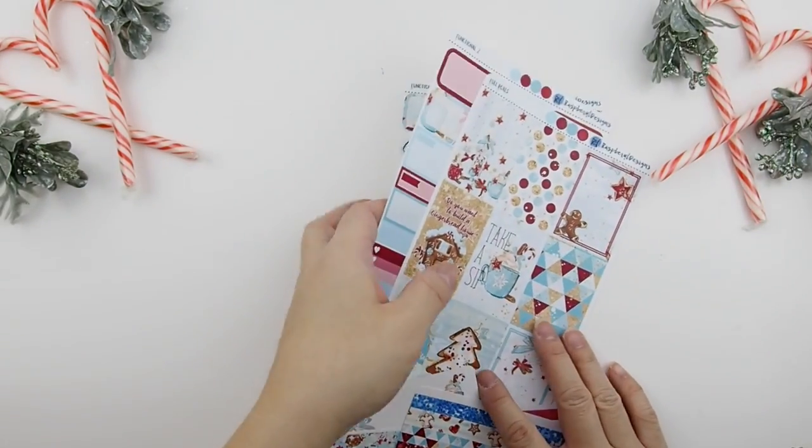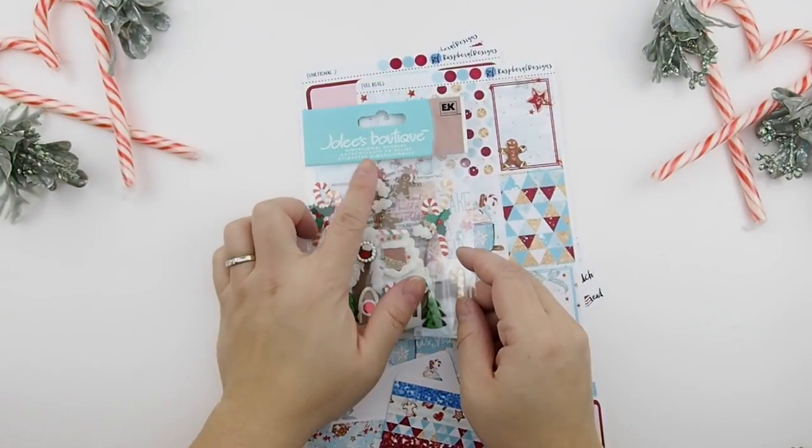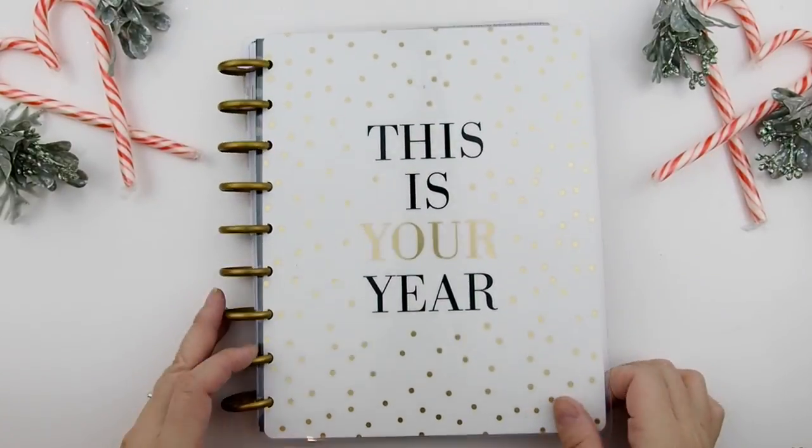This is a glossy kit, by the way. I'll put her shop info down below. Also, the other day when I was at Michaels I saw these Jolie's Boutique stickers — oh my gosh, I was like I have to get this because it just matches this kit so well, and I'm definitely going to use it.